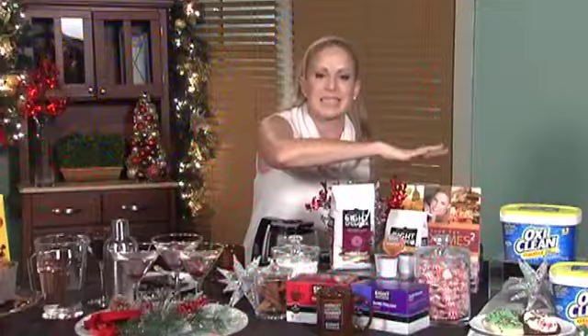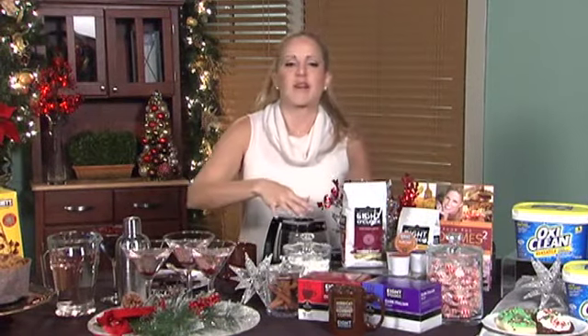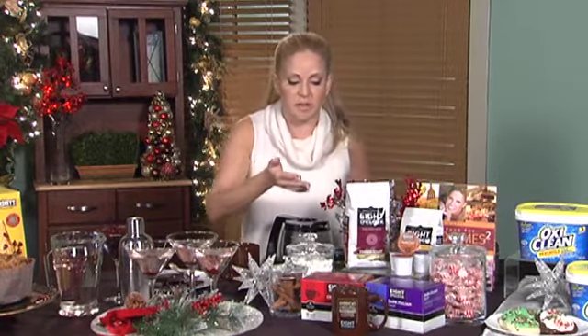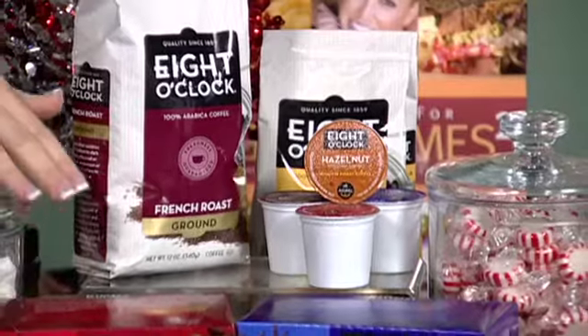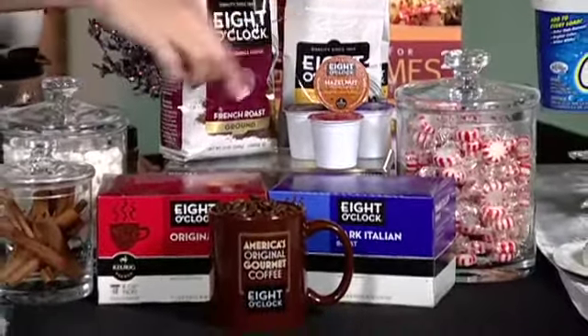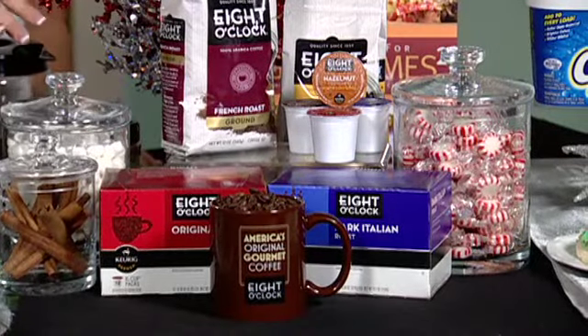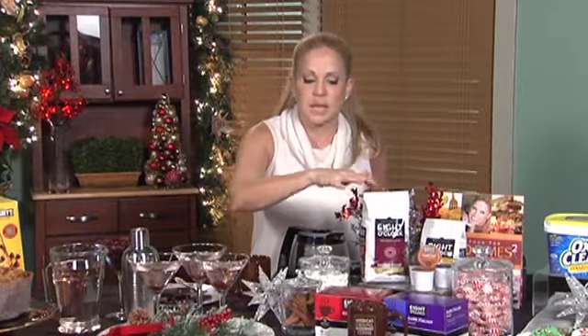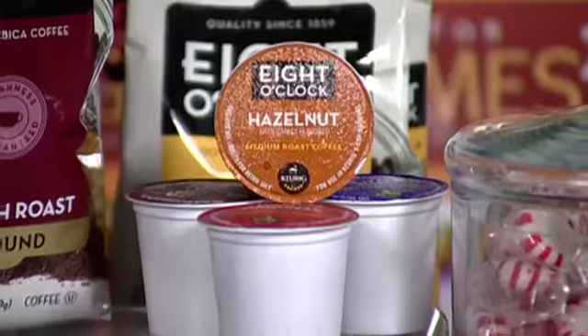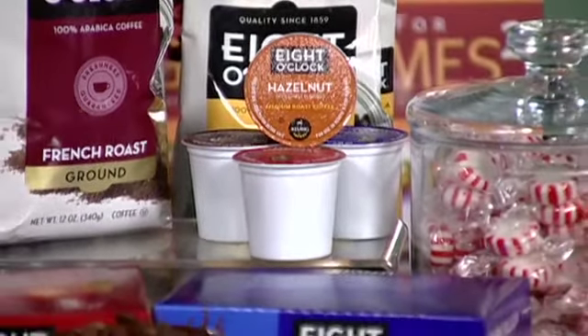That makes sure that the party is a breeze. Now let's get to the food — the most important part. I love to set out a coffee bar. I'm a bit of a coffee addict; I drink 8 O'Clock Coffee. They're America's original gourmet coffee. They've been very progressive and are now available in Keurig K-Cup pods. These little packs allow you to just make a cup at a time, or I'll make a big pot using the ground or the beans. I set out a coffee bar so whether you want to drop in a peppermint candy or a marshmallow, I love to make my own flavored coffee and have guests interact.